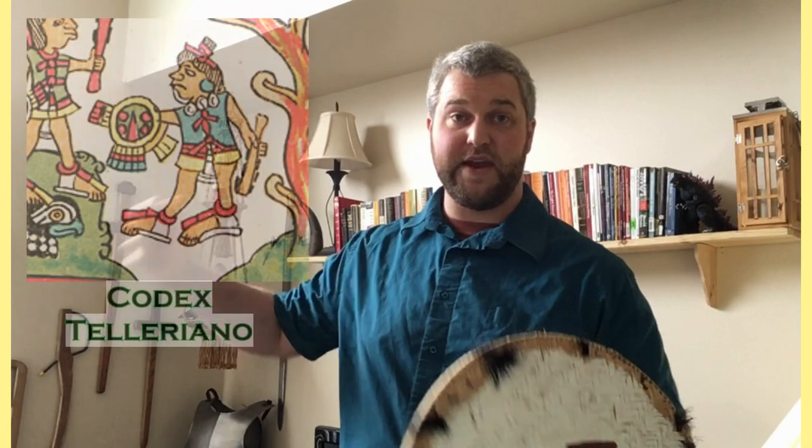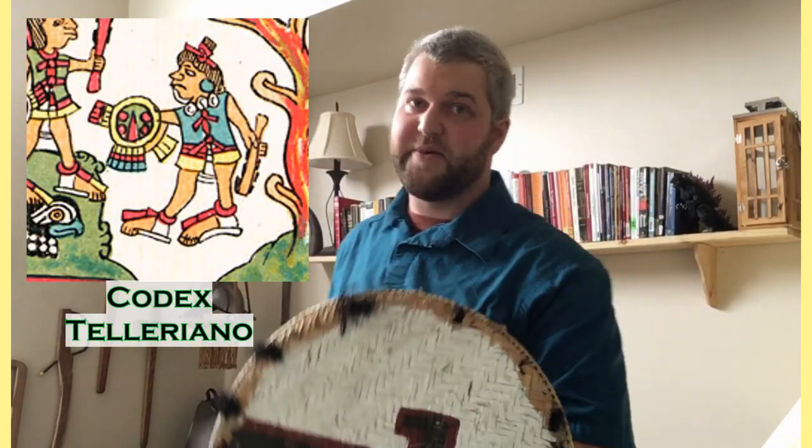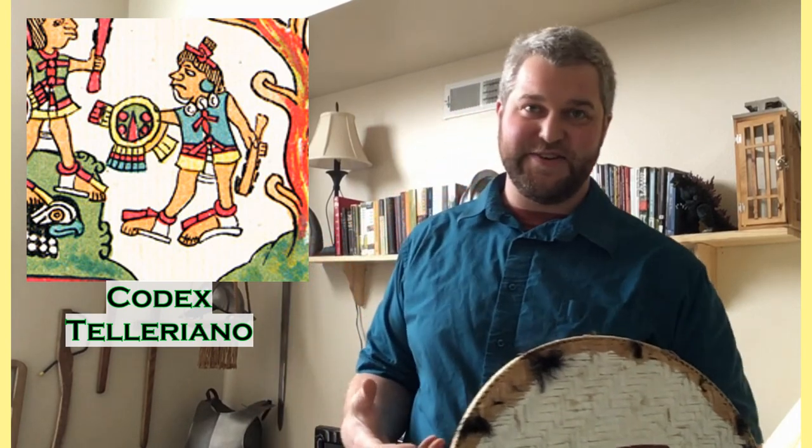As you'll see in later chapters, there are various stances where you're holding the Makwahuit behind you, even further preventing your opponent from seeing what you're doing.